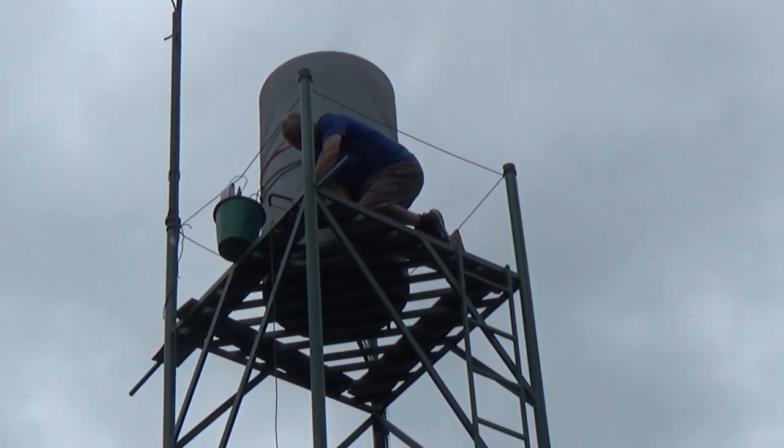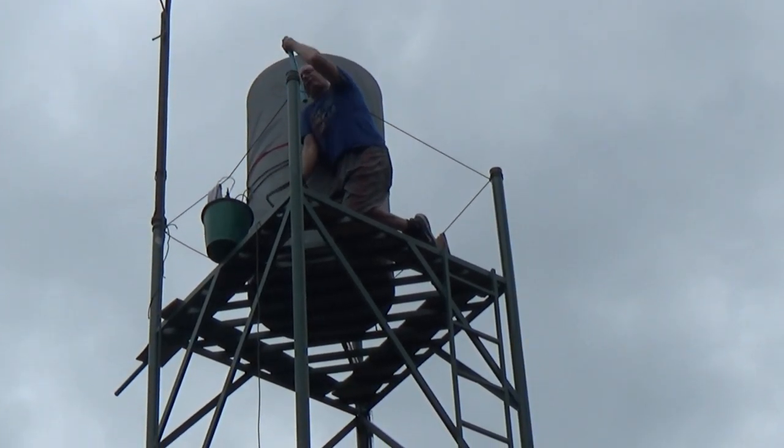Connecting the plumbing is straightforward, but balancing 10 meters above the ground makes everything hard.